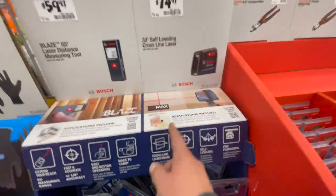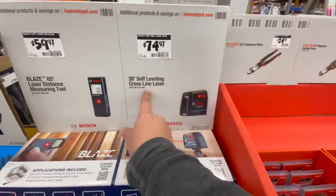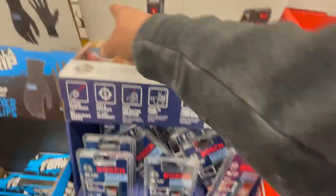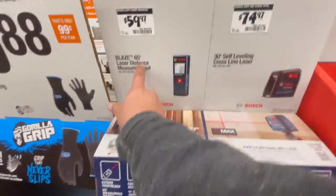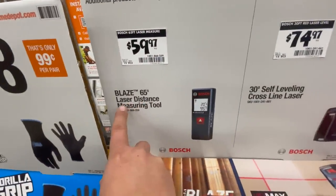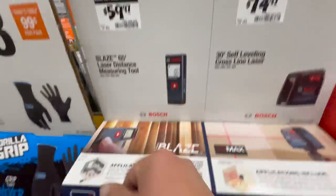$74.97 for the Bosch self-leveling cross-line laser, or $59.97 for their 65-foot laser.